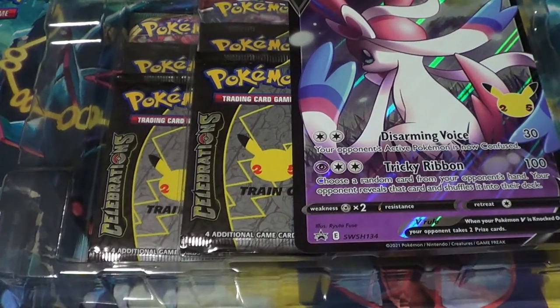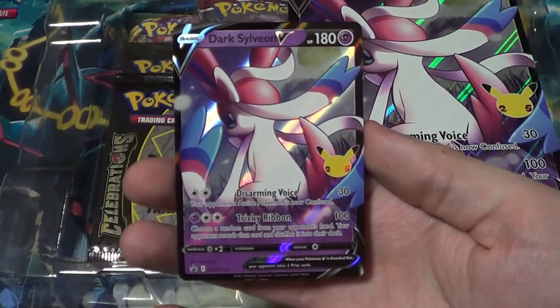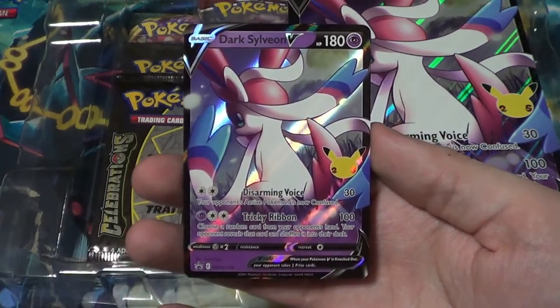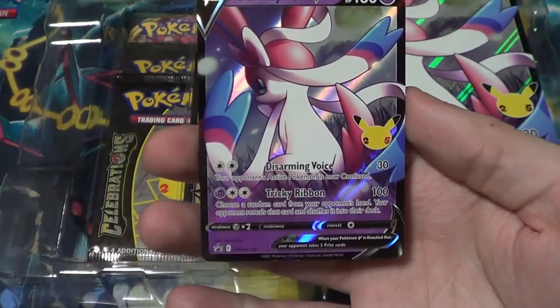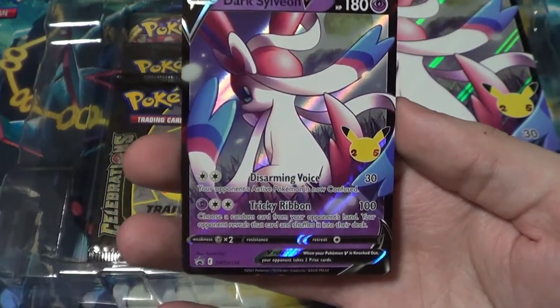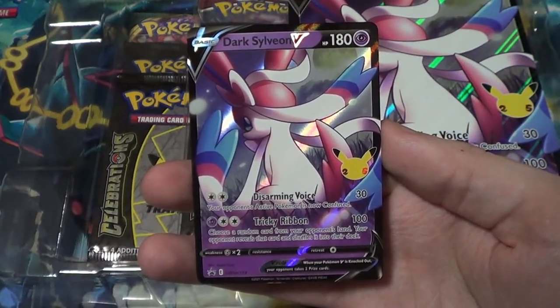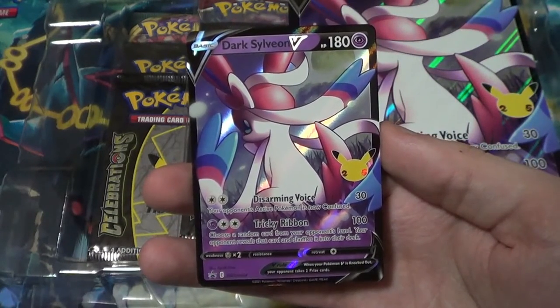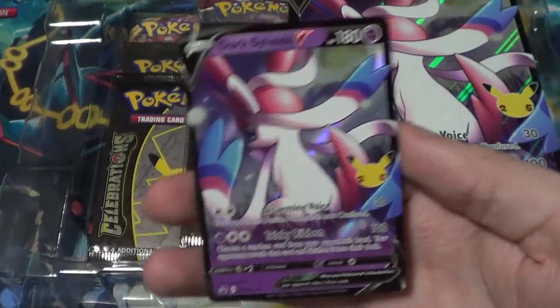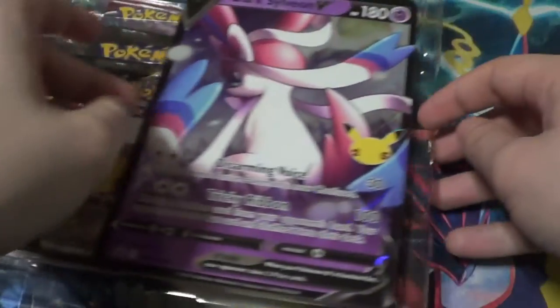Let me carefully remove this. There we go — hello gorgeous! We have our Dark Sylveon V. It does come with a code card but I think I want to hang on to that one. I'm glad they're bringing stuff back like Darks and Level X's for an anniversary — that's really cool. Black star promo: Disarming Voice does 30, your opponent's active Pokémon is now confused. Tricky Ribbon does 100 — choose a random card from your opponent's hand, they reveal it and shuffle it into their deck.